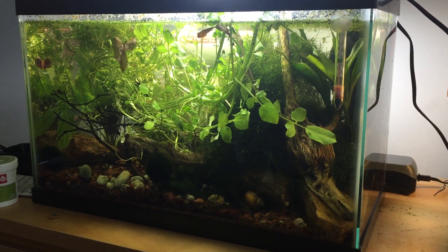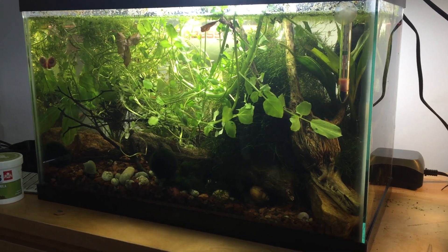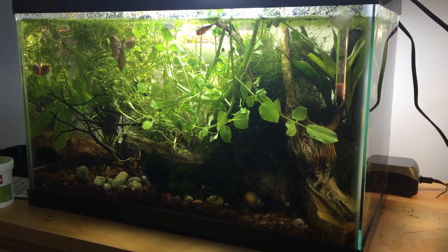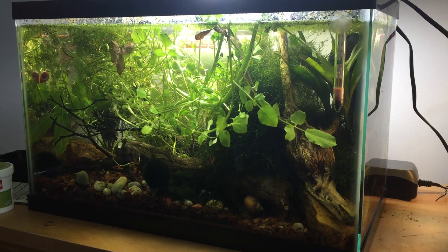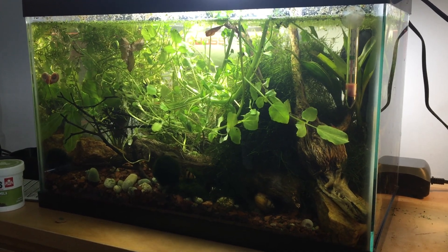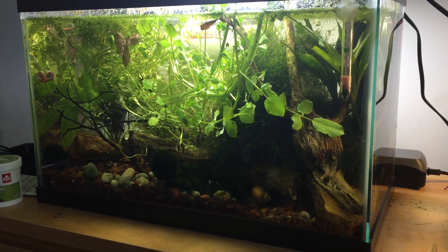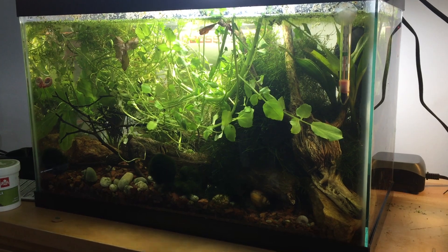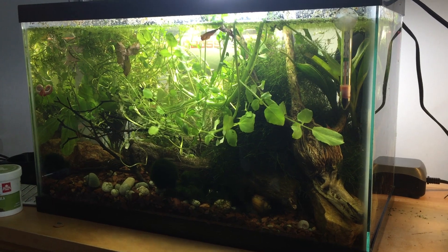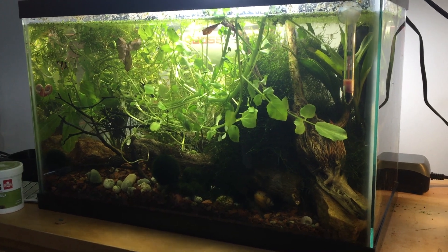Hi everyone, just wanted to give some thoughts on contained freshwater ecosystem builds, or sealed aquarium builds, as well as the Walstad method for aquarium keeping. The Walstad method is basically about maximizing natural filtration methods to create an ultra-minimalist tank, recommending Miracle-Gro plant soil as the substrate with a thin gravel layer, lots of live plants, and minimal filtration needs with very little upkeep. I liked this idea and wanted to do a contained ecosystem with no filtration.